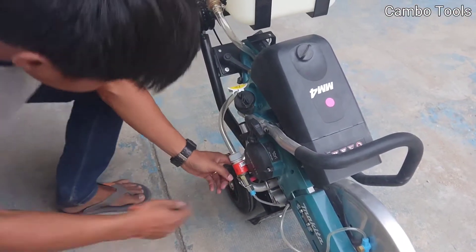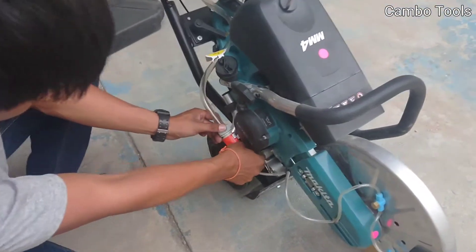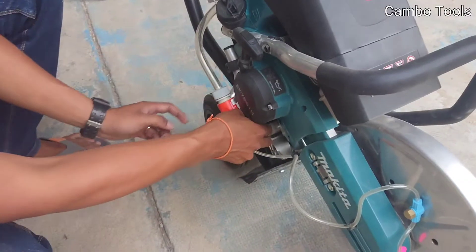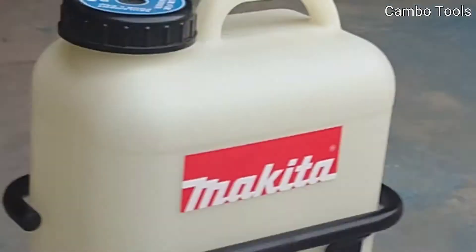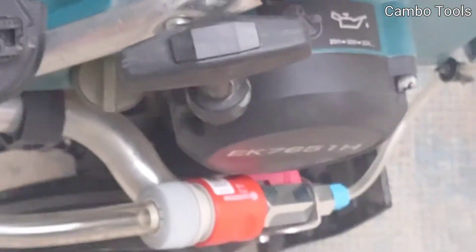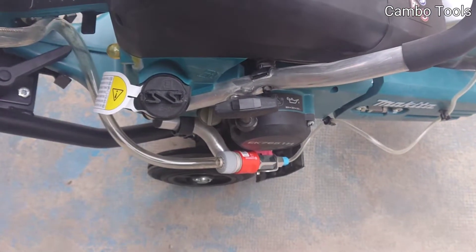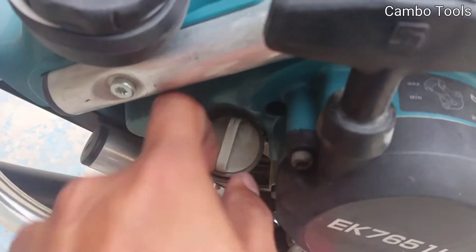Here you put the gasoline, and here you put the lubricant.